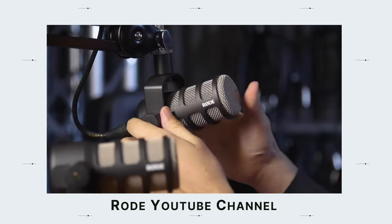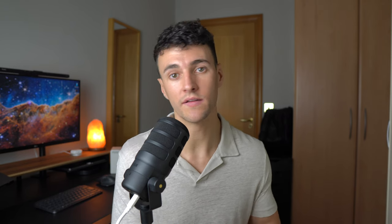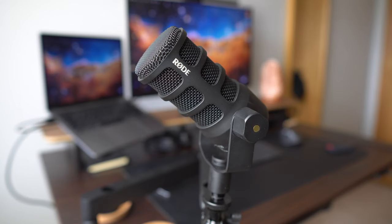A little bit of background about the Rode PodMic. Originally it came out in 2018 and it was very popular because it was only $99, but it was XLR only, meaning you needed some sort of audio interface to connect to your computer. I personally didn't have an audio interface, which is why I never got it, although I really liked the look of the original PodMic. Fast forward to today, we have the PodMic USB, which is almost identical to the original one, except for two things. One being the color — this one is all black and the original one was silver and black.